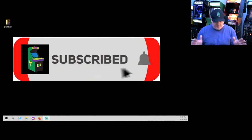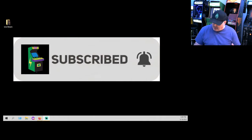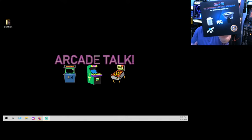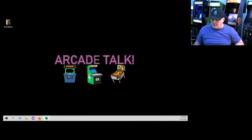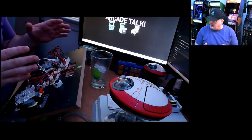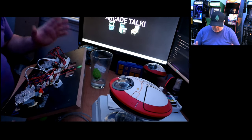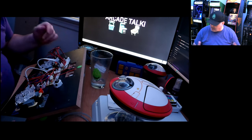Today I'm here to show you how to install your GRS switchable four-to-eight-way restrictor gate. There's the packaging — we'll be installing this today on my Mr. Do machine. I've got my control panel taken off already; it's real easy, just unplug your joysticks.